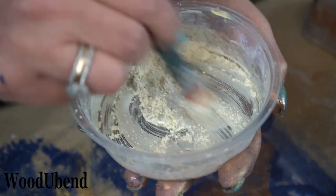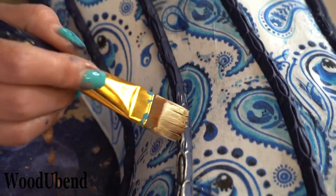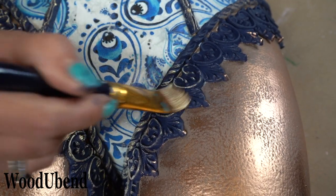Solly mixes the white gold pigments and dry brushes them over each of the Woodjubend mouldings and trims. This helps highlight the mouldings' intricate details.